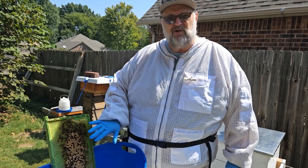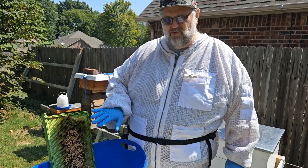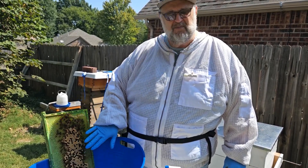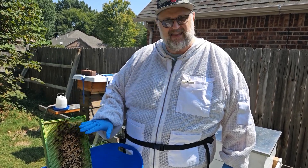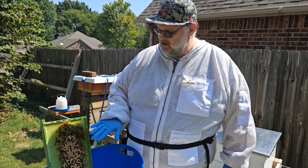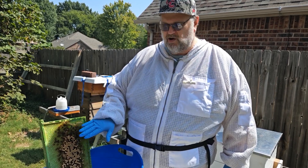So what we do is we kill the drones. The drones are not extremely important to the hive, but more importantly, all of this capped brood should be filled with a lot of dead mites. We'll put this back in the hive, the bees will clean it all up, and then the queen may or may not lay drones in there again.